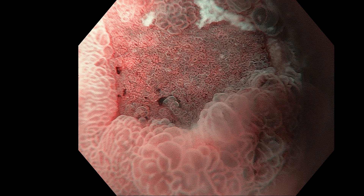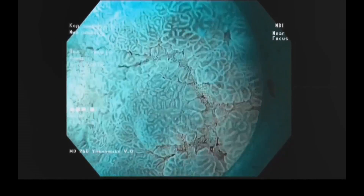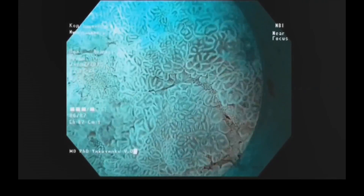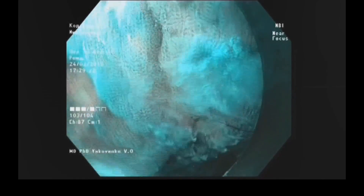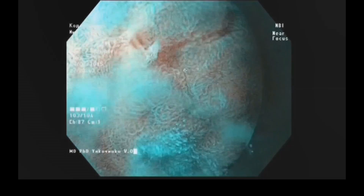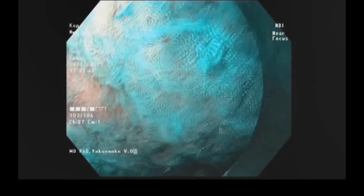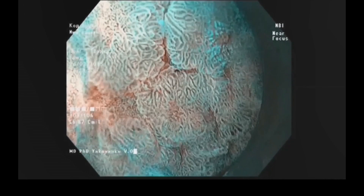With high magnification we saw a destroyed pit pattern. Then we used water jet magnification. In this procedure, by water jet, we flattened the mucosa. At 9 o'clock where the jet was presented, we see the real body of the lesion — something wider than before the water jet procedure.